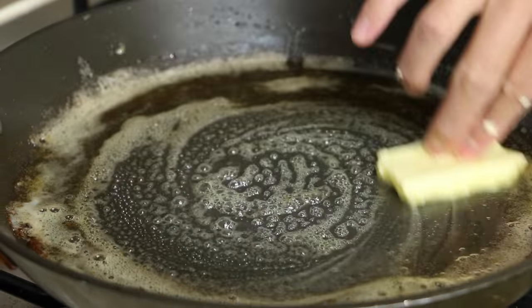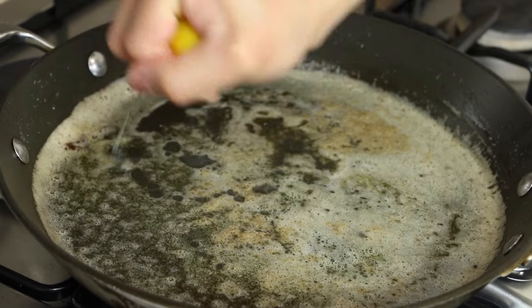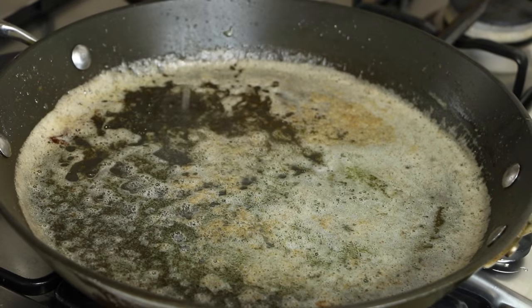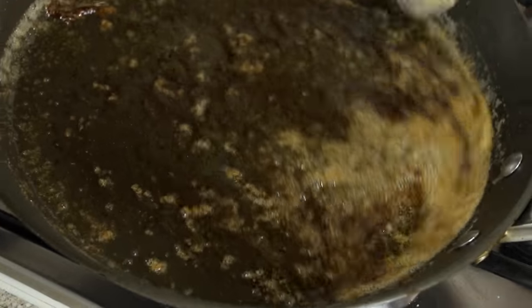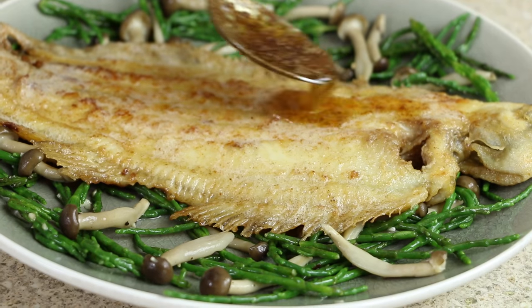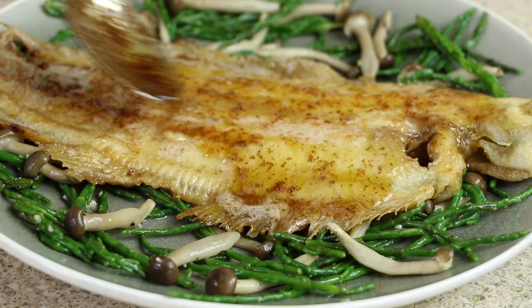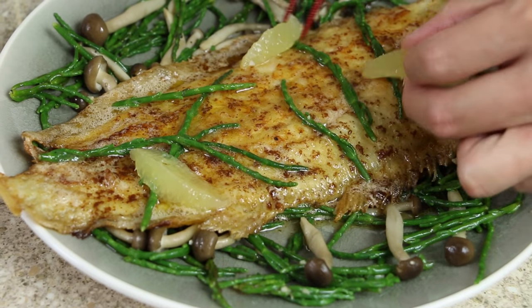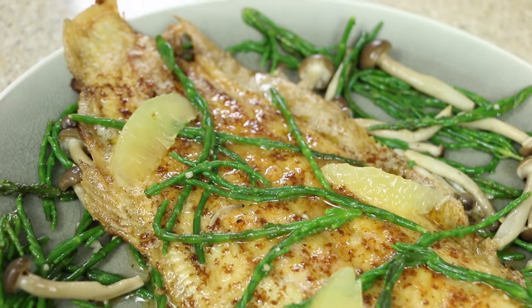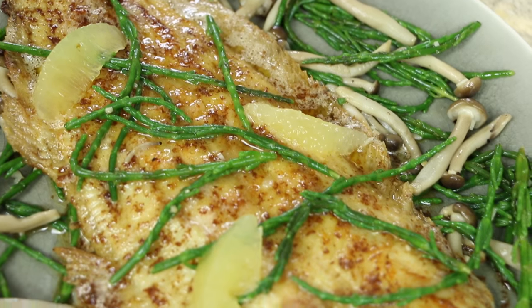Into the pan on a medium to high heat, add more unsalted butter and heat until the butter stops making a sizzling sound. Add the juice of half a lemon, then add one tablespoon of dark soy sauce, and give the pan a swirl to combine the sauce.